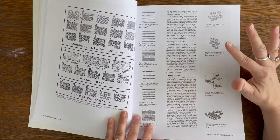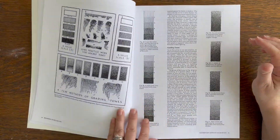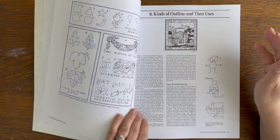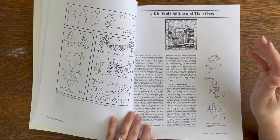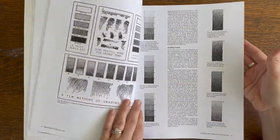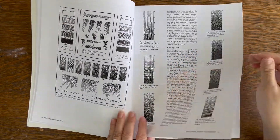The book has a lot of great exercises on how to create certain looks and it focuses on values, which can be the hard thing in pen and ink. Some areas can just end up looking like a big mess, and getting your values right is important not only in painting but also in grayscale.